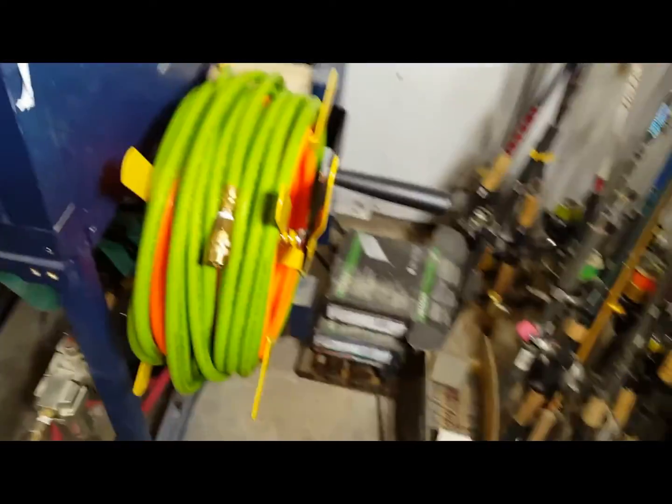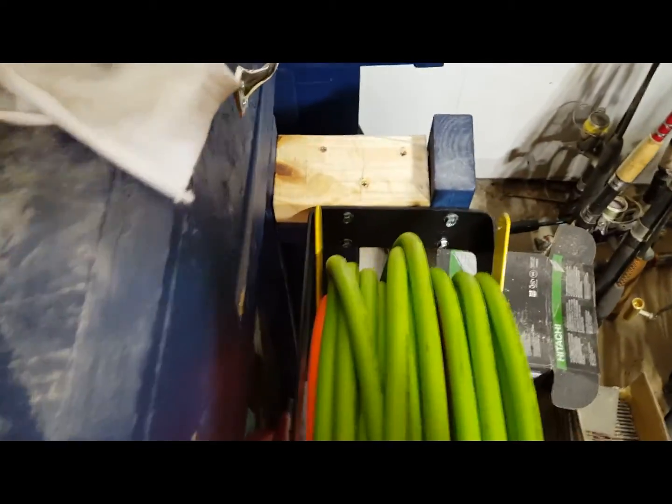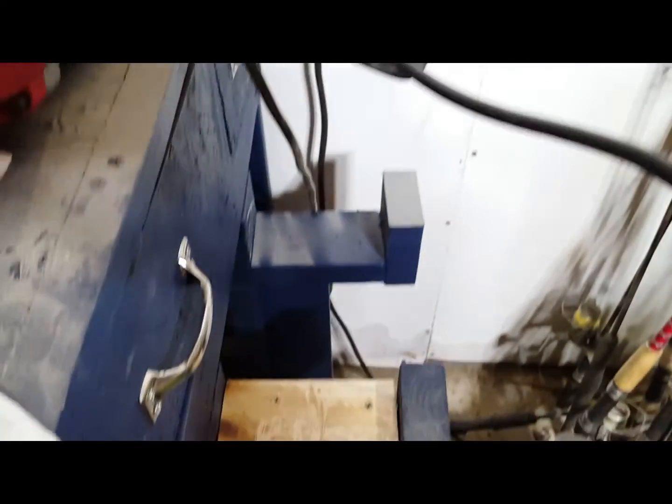I added a 2x4 to it and then ran some lag screws into it to hold it and to handle the weight, as you can see here.